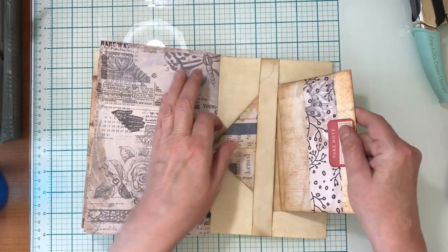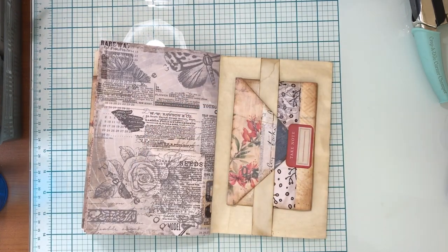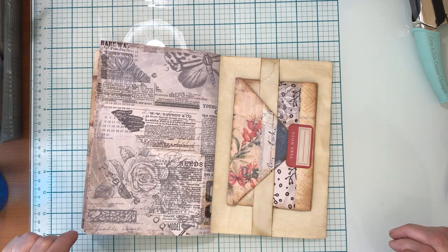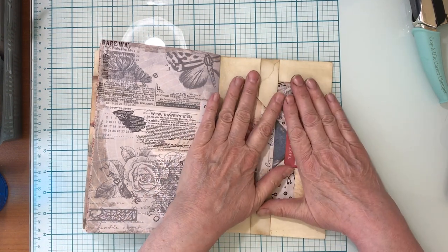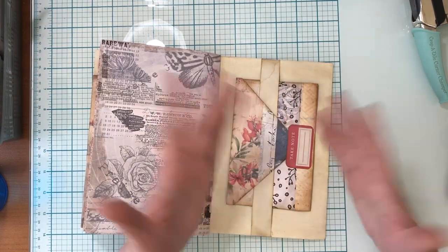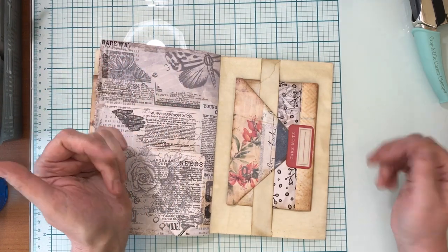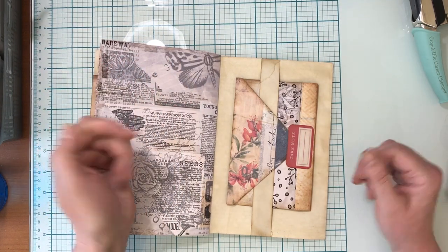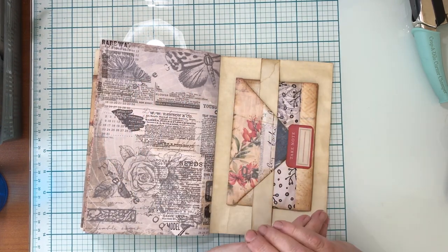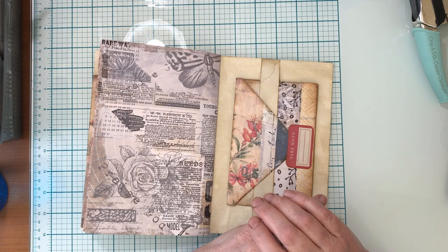You just put this around like this, tuck it in like that, and there you go. Super simple - sometimes I like super simple. It hardly takes up any bulk in your journal - this is very flat, no pockets or anything, but it adds another dimension, decoration, plus lots of extra journaling space. You can make them any size. Go experiment, have fun, and we'll see you in the next video. Thanks friends, blessings!